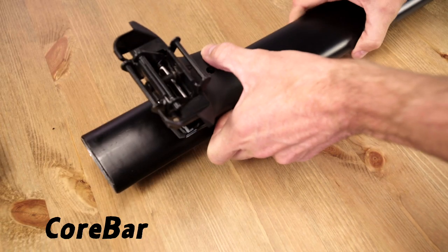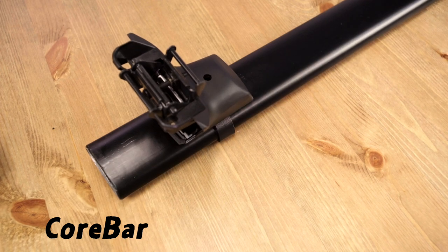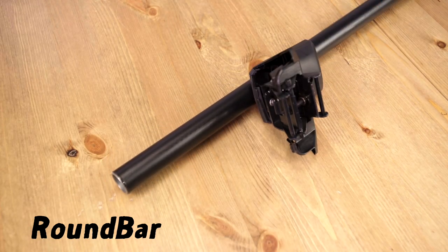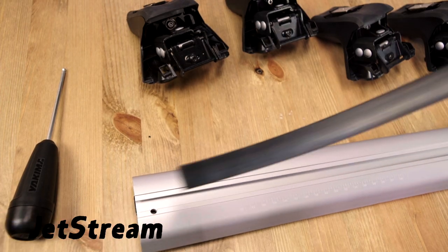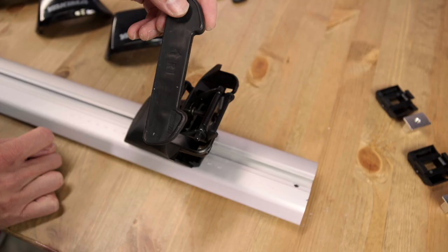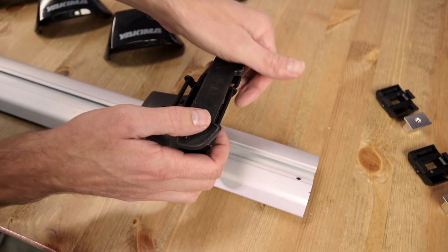Next, attach your bars. Each bar is a little different, so be sure to follow the details in the printed instructions so you do this right. Install your base pads.